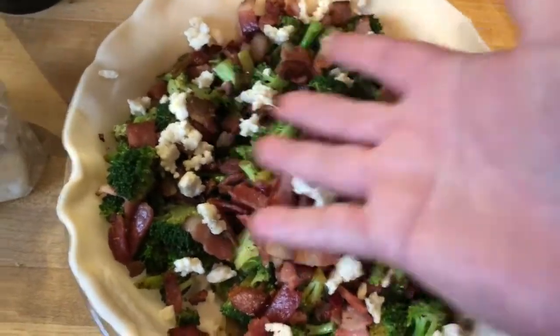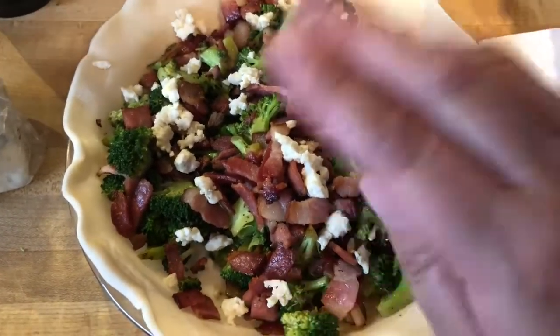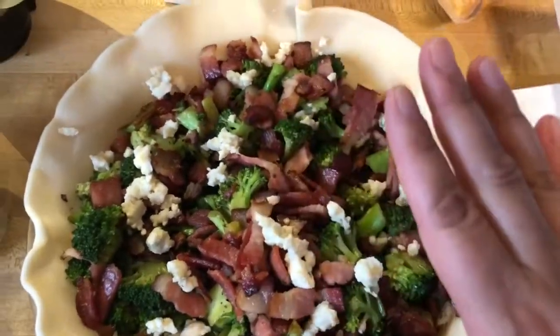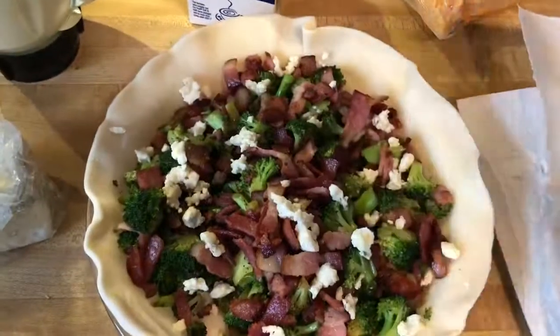Anyway, I'm gonna finish this up. I gotta get it going because it needs to cook for about 40 minutes and I'm on a tight schedule. Alright, bye!